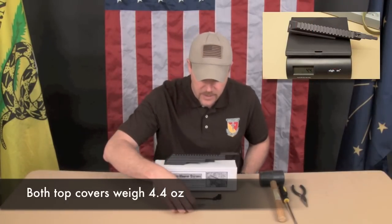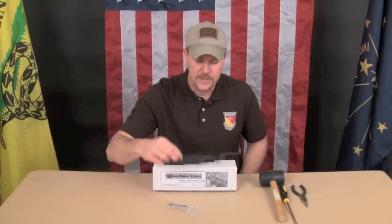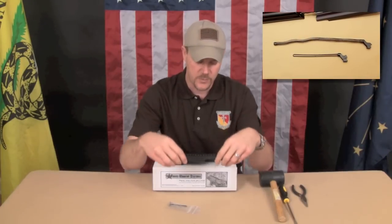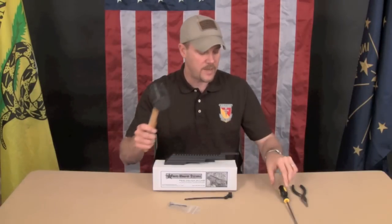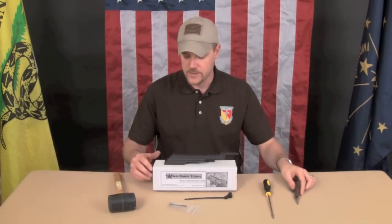The kit comes with everything that you need to install it, including an Allen wrench, the necessary pieces, and it also comes with a recoil spring replacement piece. Your recoil spring is in two pieces, and it comes with just one piece — you have to disassemble your recoil spring and reassemble it with this rear piece. You'll also need some tools: I'm using just a rubber mallet, a flat head screwdriver, and a pair of needle nose pliers to install this.